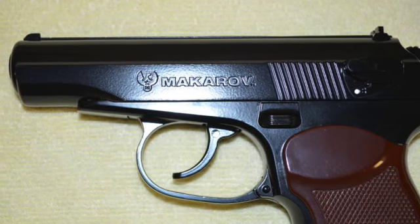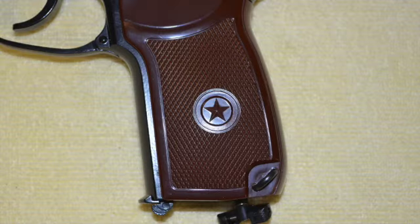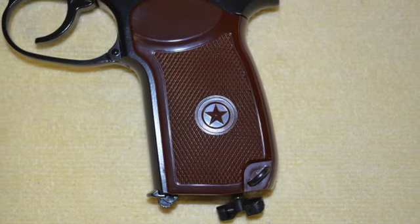The name Makarov is proudly engraved on the left side of this air pistol's slide. Its plastic grip, made to look like Bakelite, bears the Russian Star insignia.